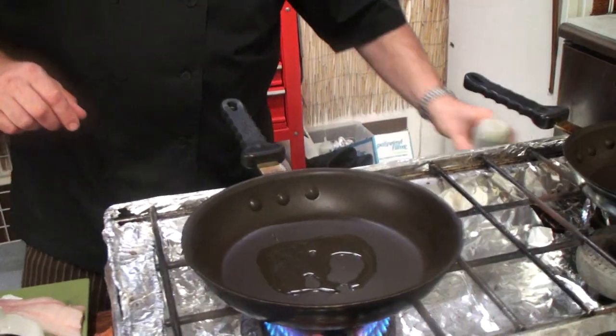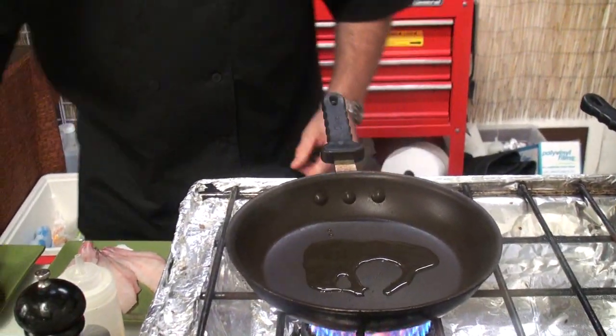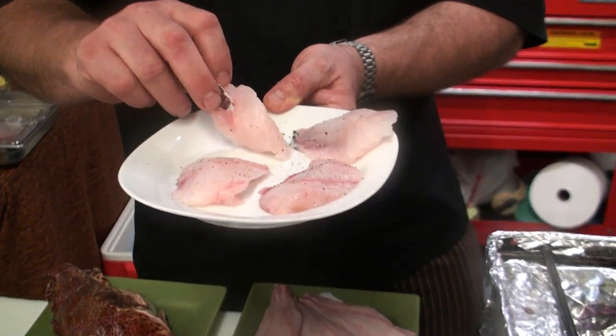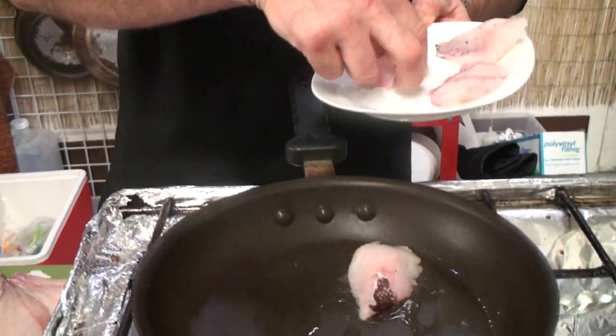Hot pan, grapeseed oil. Turn it up a little bit. The fillets — I'm leaving the skin on. I want to crisp that up a little bit. But always flesh side down.